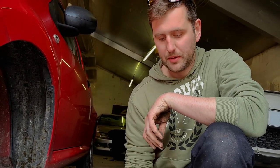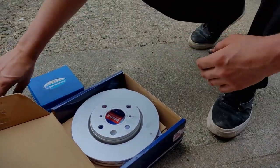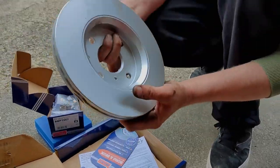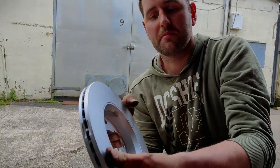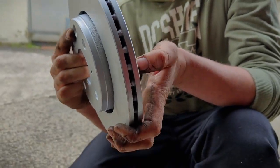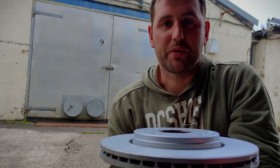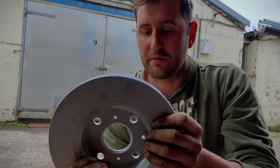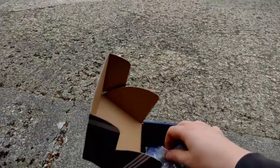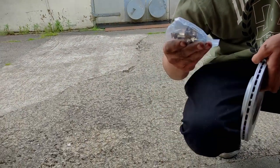We'll get the new disc on the hub and clean the carriers up ready for the new pads. We've got brand new brake discs and pads from Borg & Beck. The discs are slightly more expensive but they come coated so they don't rust as badly — you can see they're actually painted. Usually brand new brake discs go rusty almost as soon as it rains, so there's a bit more of a preventative coating. Also, with the brake pads they've given you new carrying brackets and backing plates — everything you need for a proper brake refresh.